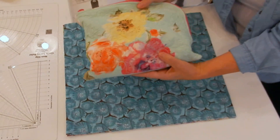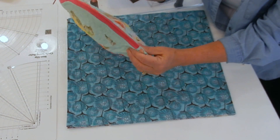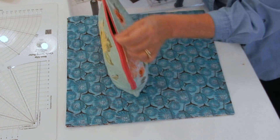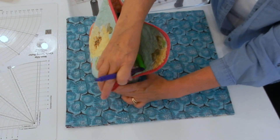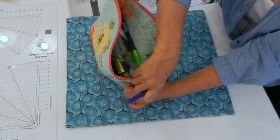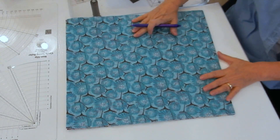The next thing I need to do is get my curve. You can see on my bag there's this nice curve, and what happens is when I open it, because of that curve, the bag opens really wide. So it makes it very easy to get into and get my things out of it.